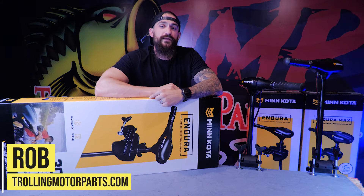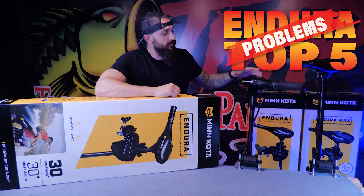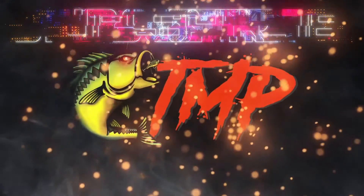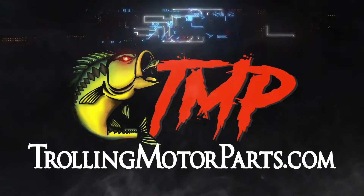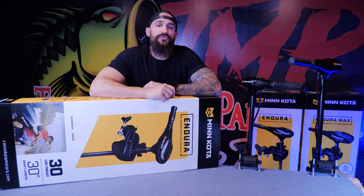What up guys, it's Rob from TMP and in this video we're going to be looking at the top five problems we see with the Minn Kota Endura. The Minn Kota Endura has been around for over 25 years and it stood the test of time as one of the most popular transom-mounted motors on the market. There's absolutely nothing wrong with buying one, but all motors do have their issues and in this video we're going to be showing you the top five problems we see so that you know exactly what to look out for.